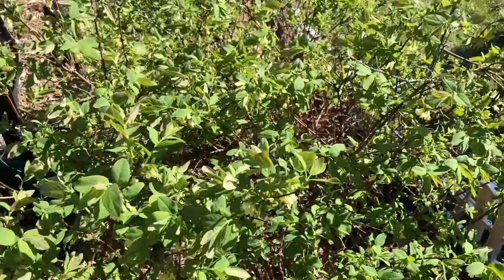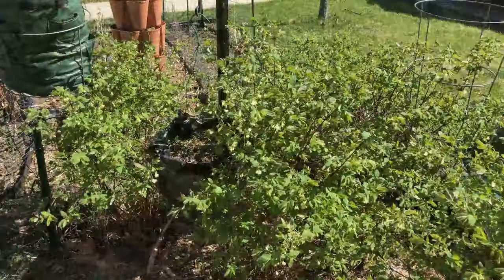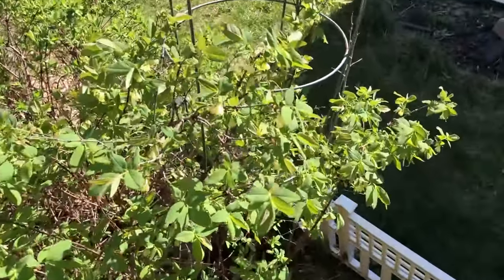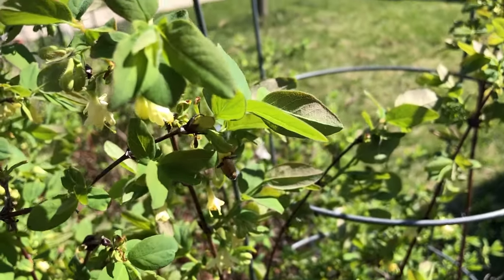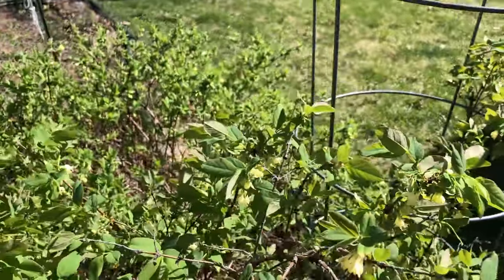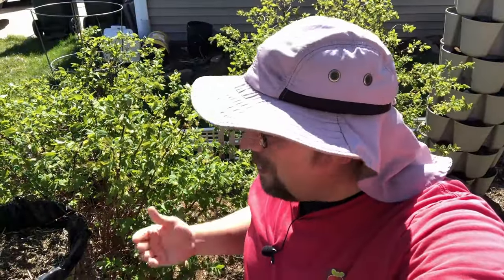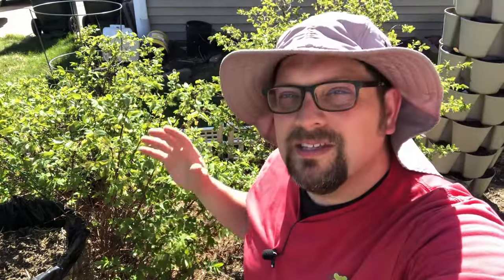We've actually struggled more in the last couple of seasons — you can see all of our bushes here — with birds coming in and picking these berries. So we've had to come up with a method to protect them. Last season that involved a netting to keep the birds out, otherwise we weren't going to get any of these. All this is happening with a month still to go before our average last frost date, so we just got to keep our eye on the weather when it comes to this type of fruit and all of our first-blooming fruits.